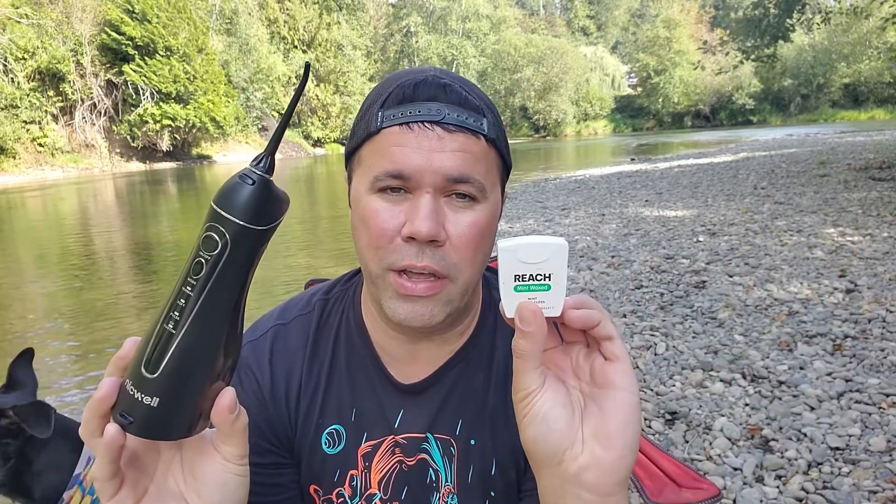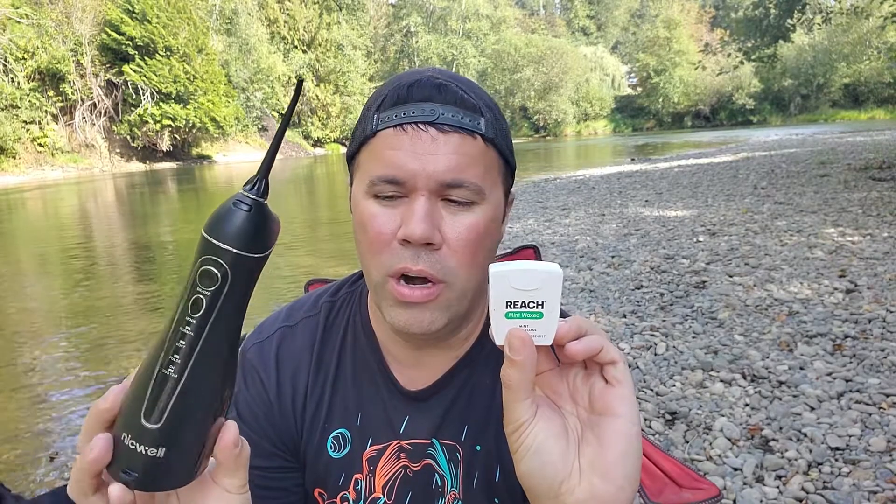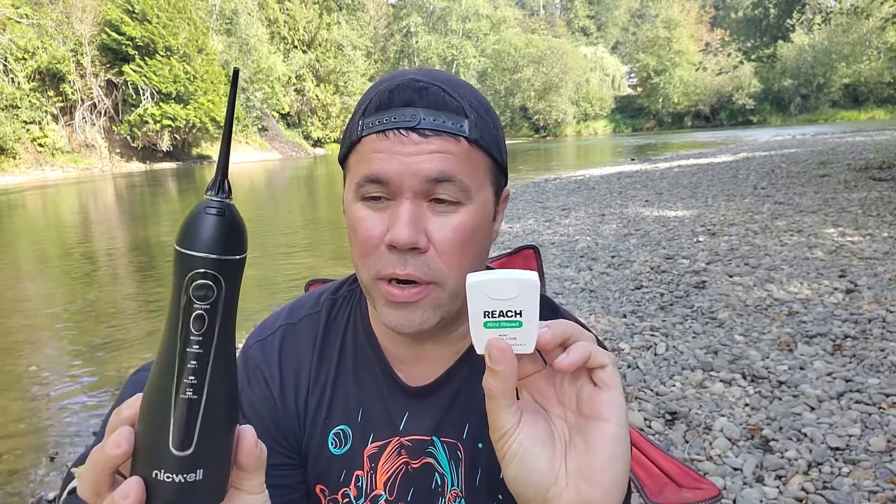Hey everyone, today I wanted to talk about water picks versus standard dental floss — which one I like more, the advantages and disadvantages of either. I take really good care of my teeth my whole life. I brush two times a day, floss one or two times a day, and about six months ago I picked up a water pick. I've been using it every day, and I just wanted to give you my personal opinion, so let's jump right into it.